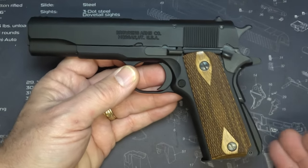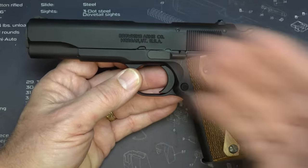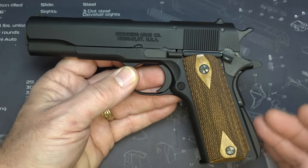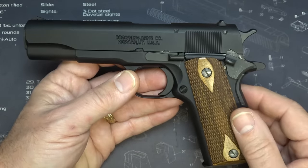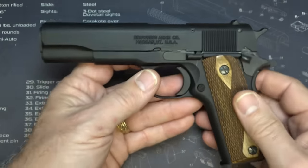They do make a number of different models, even a commander size. They have a polymer frame, and there's a ton of different choices. You can go to the Browning website and check that out. The barrel is 4¼ inches.